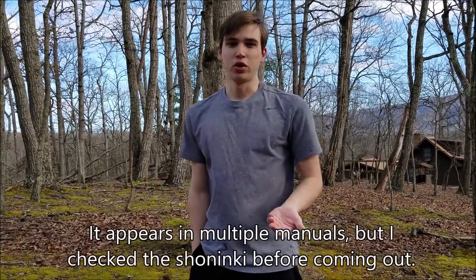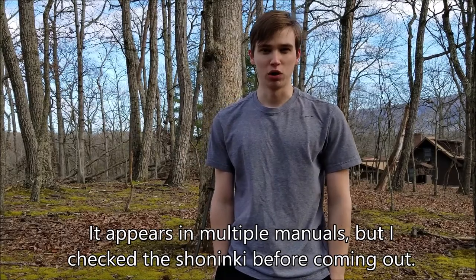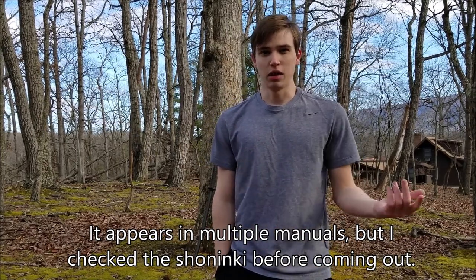Particularly — I double-checked so I wouldn't sound stupid — the suba-climbing trick appears in the Shonenki, page 101, if you're following Anthony Cummins' translation.